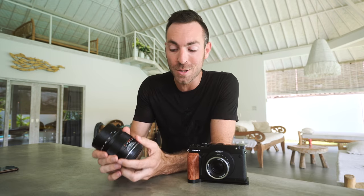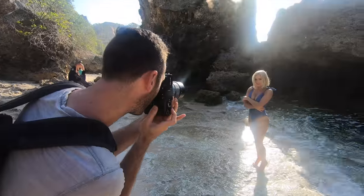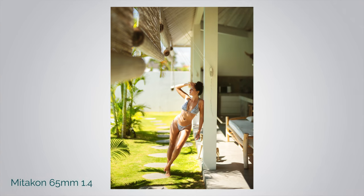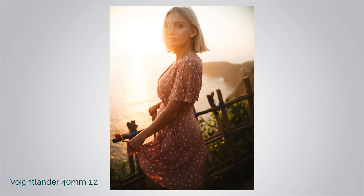The two lenses I'm using are this Mitakon 65mm 1.4 and this 40mm 1.2 from Voigtlander. Basically, in the same way that a 35mm on a crop sensor is like a 50mm on a full frame sensor, a 65mm on medium format is more similar to a 50mm on full frame. So you can get a slightly more compressed image while still having a similar framing as a 50mm would. This comes out to looking more like a 50mm 0.95, and this comes out to looking more like a 33mm 0.95 — giving me this dreamy look that is so, so amazing.